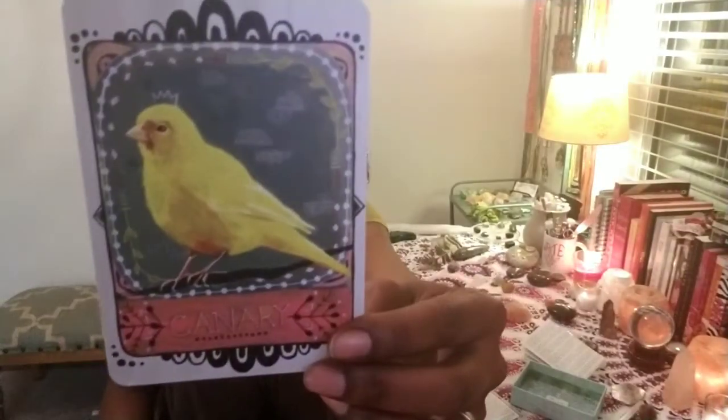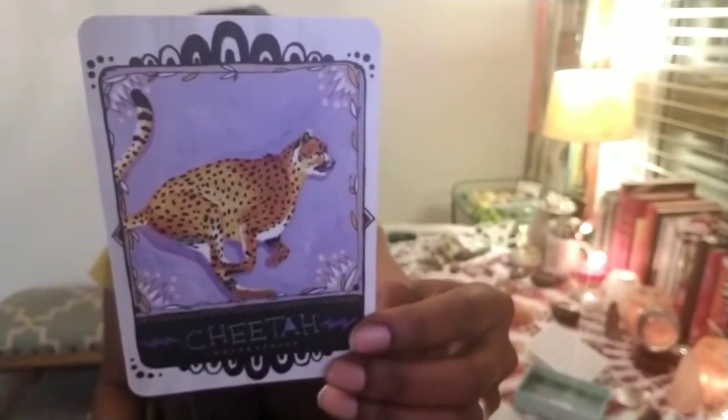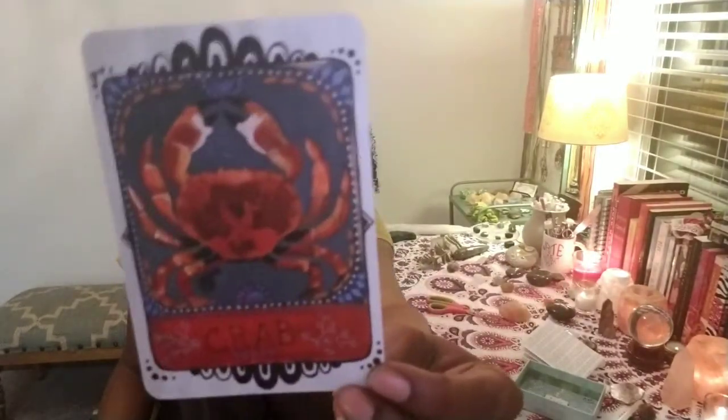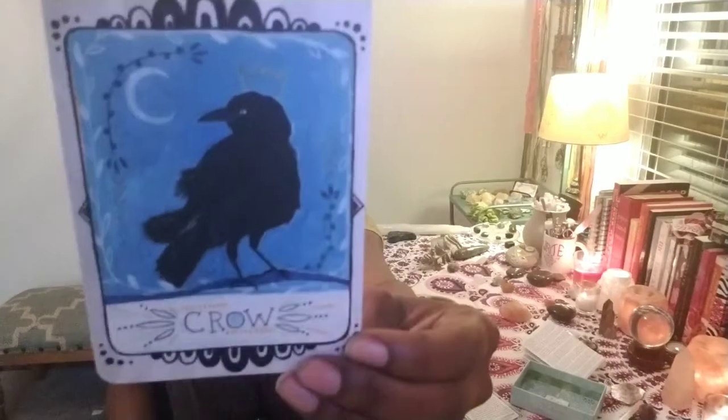Colette Baron-Reed is coming out with an animal oracle deck in October 2018. Beautiful canary — I'm probably going to check that one out too. Cheetah. I'm probably not going to pre-order it; I'll wait until it comes out, or at least until I can see some images and the guidebook. I just want to make sure I'm going to vibe with it — it's an animal deck and I've got to vibe with it before I bring it into my collection. I love the crab card — look at that vibrant red. Deer.